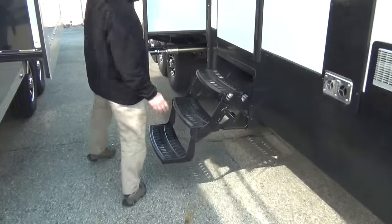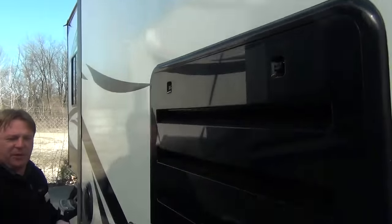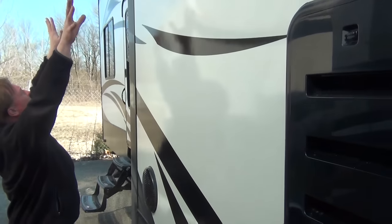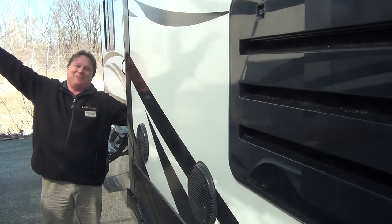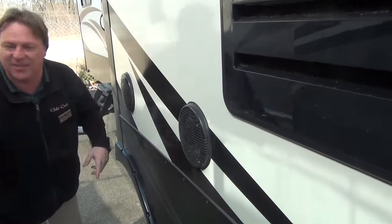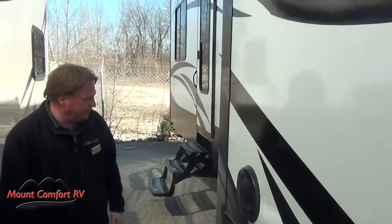Three step entry. Obviously the opposite rooms slide. Notice where they put the speakers — most manufacturers have them way up high. If you want to listen to the radio, you're sitting down here, so you have to turn it up louder and your neighbor five campsites away hears your radio more than you do. Here, Heartland puts it down low. I'm sitting down here — I can have it on later in the evening, keep it down, and still be able to listen to it.